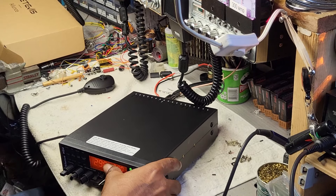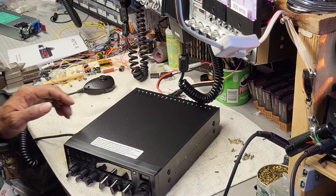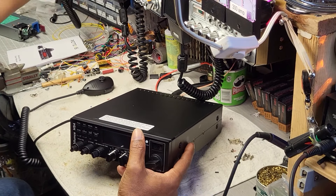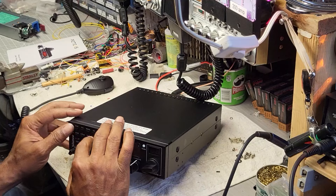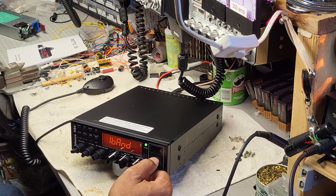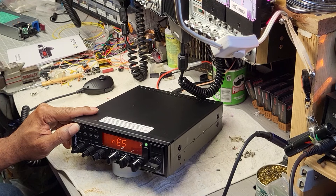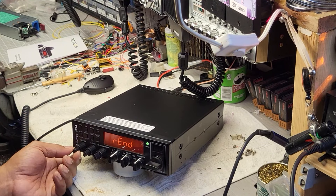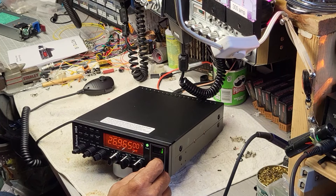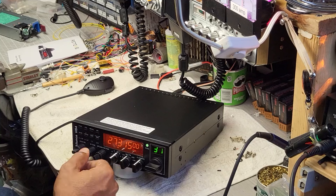Let's see if we can get this thing converted over to something useful. We'll try to get into the menu here. Turn it off, turn it back on — and we're at 26.965, so good. We should be getting to 27.315, which is the frequency at the top.